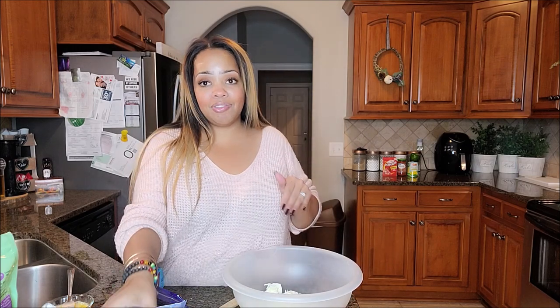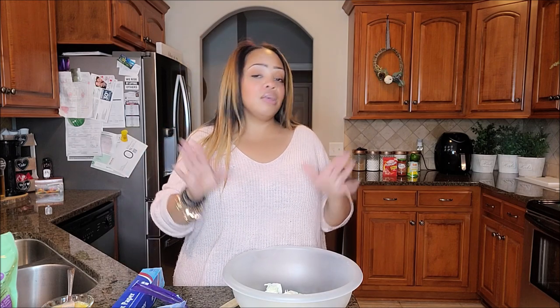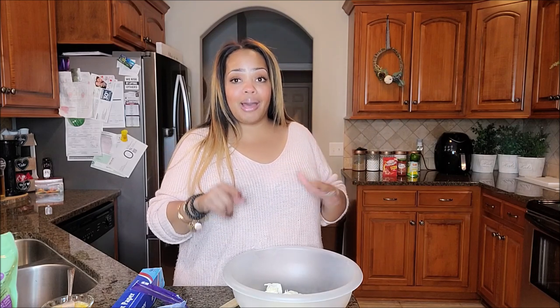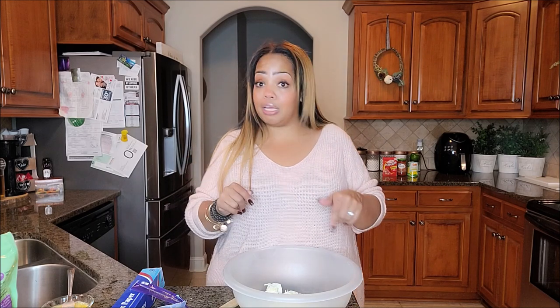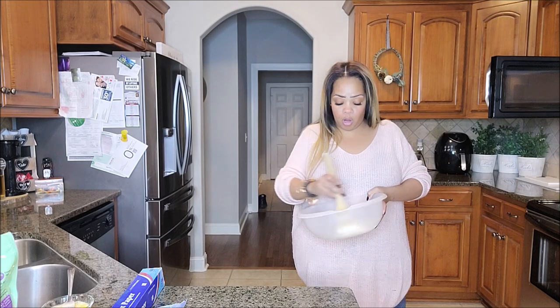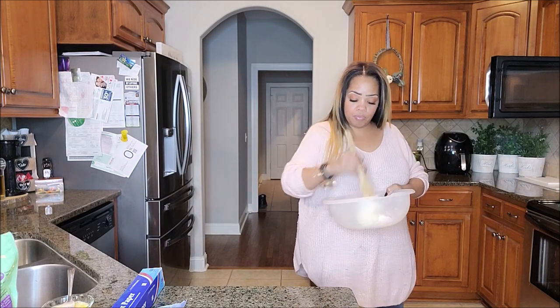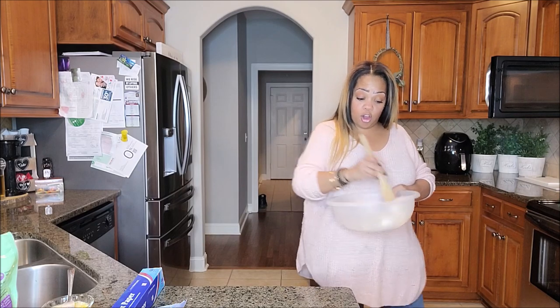Now you are going to take the cheese mixture to your microwave and heat it in 30-second increments. Some people will do 90 seconds split in half, but I prefer 30-second increments so I can keep an eye on it. As you're heating it in the microwave, you are going to want to stir — don't just heat and not stir. Stir between each increment.